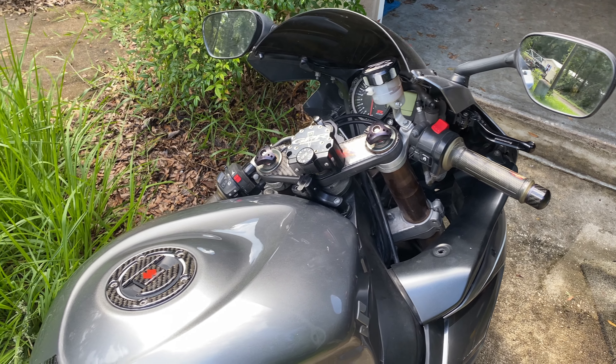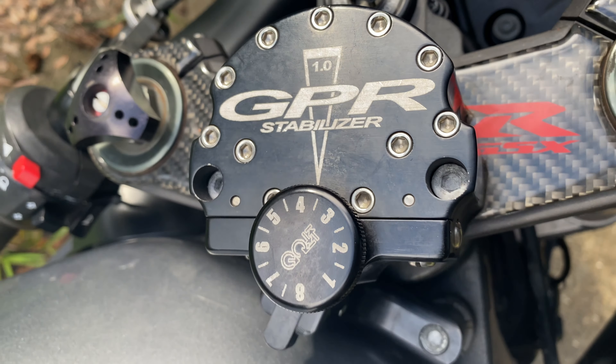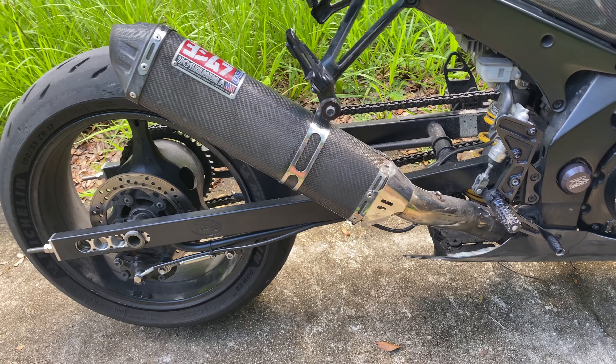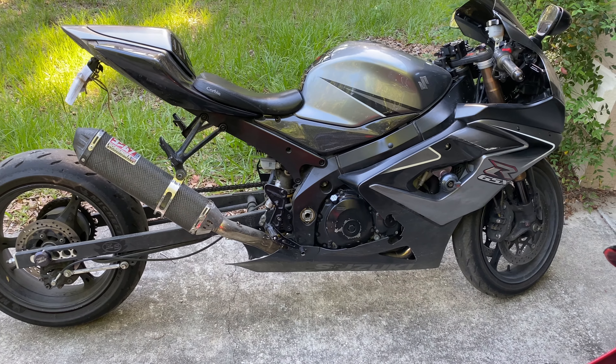Got the GPR stabilizer. This bike has a Power Commander 3 USB. The stretch is a little different — before I had a 16 inch stretch, I got it shortened to a 12 inch stretch. This has a full Yoshimura exhaust on it with the header.